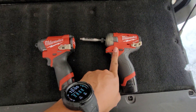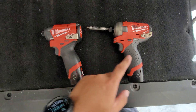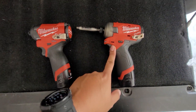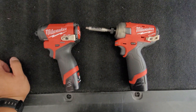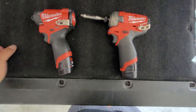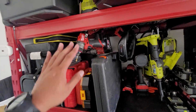At the end of the day, the Fuel Surge is not better than the regular Fuel impact driver. A lot of YouTubers are praising this and saying it's the next M12, but that's all nonsense. I think they're getting paid by Milwaukee or getting free tools to say that. I'm not getting paid by Milwaukee — I wish I was so I could get all this stuff for free.